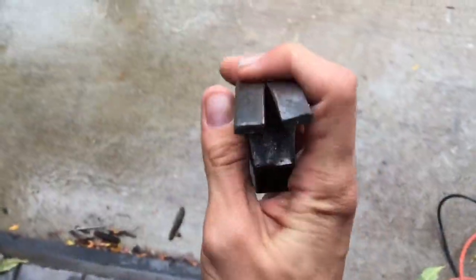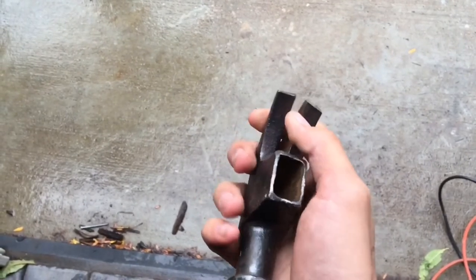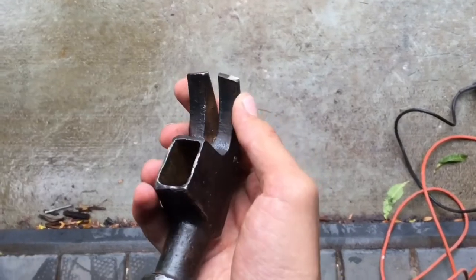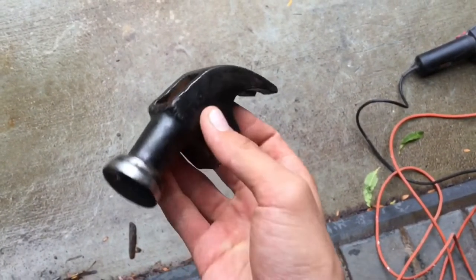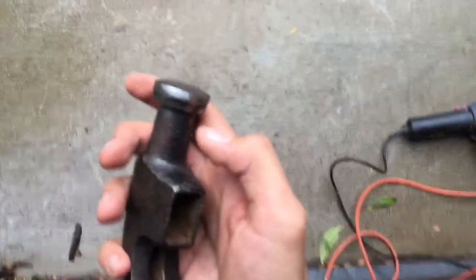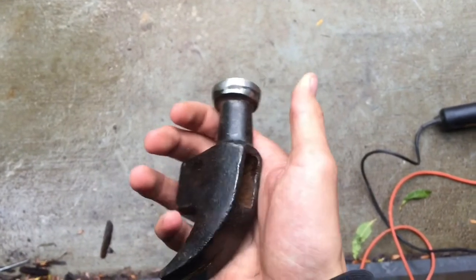Now that we've gotten these claws evened out, I'm gonna try to draw it out a bit, back to about what the former length was, so getting a nail out with this thing will still be easy and quick. I also kind of want to experiment around, maybe reforge some of the bevels — maybe make this thing look a little bit more spicy than your average hammer.